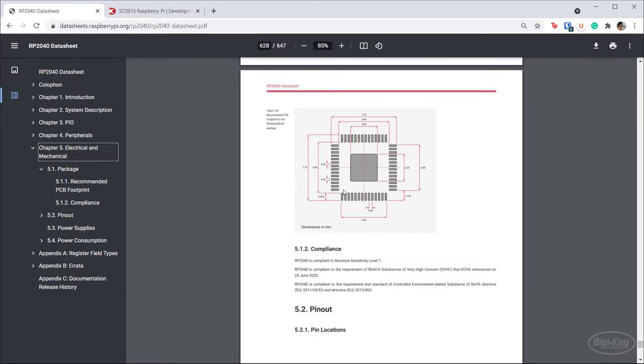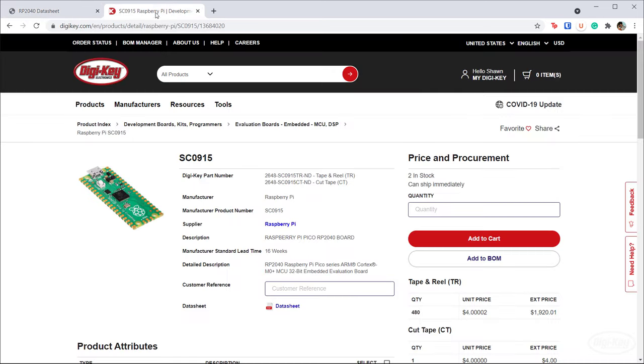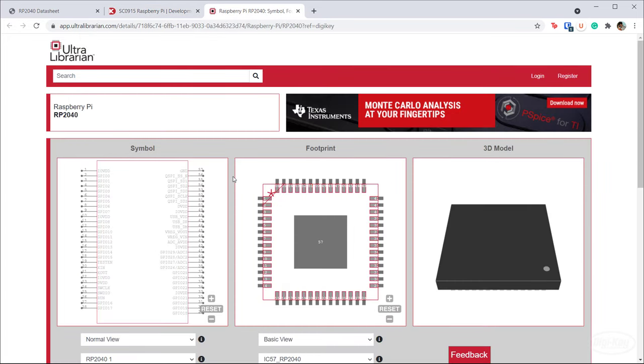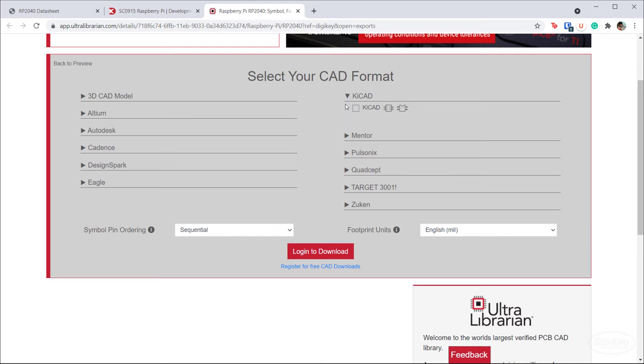If we zoom down, you can see the recommended footprint. Good news — we don't have to create this footprint in KiCad. On DigiKey, if you go to the RP2040 or Pico product page, you can find that Ultra Librarian has already added the footprint for the RP2040. We can download this for KiCad and include it in our library, which makes the layout process much easier.